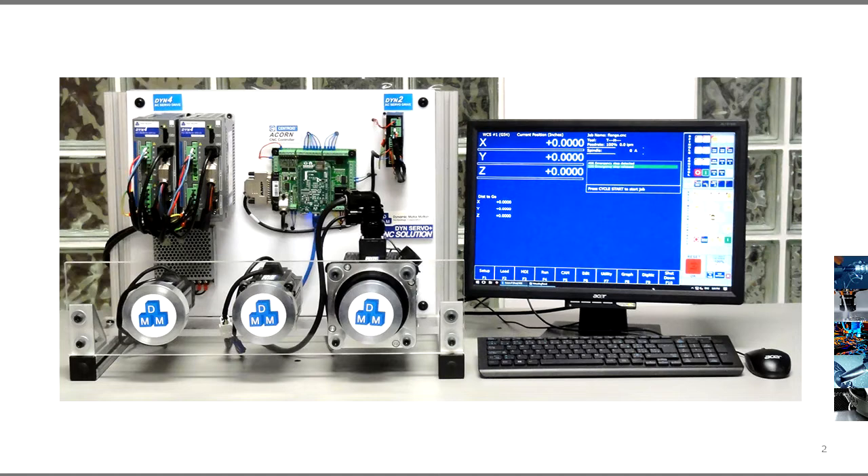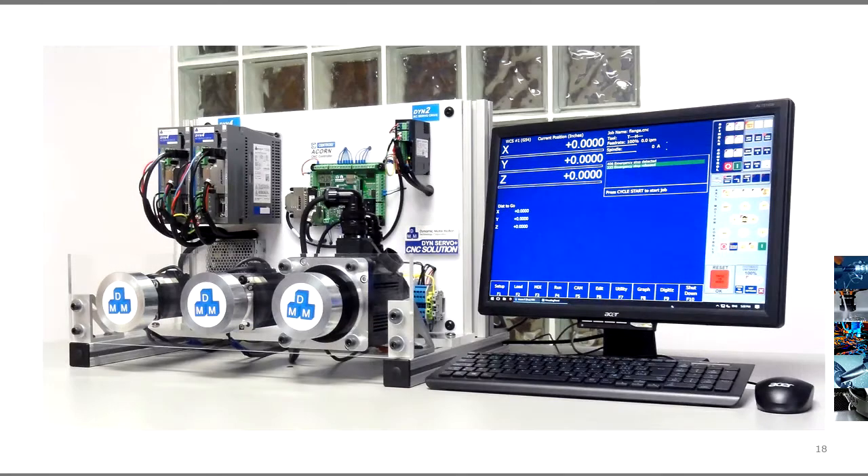The Centroid Acorn controller can be easily connected with the DMM servo system to provide motion for all parts of the CNC.